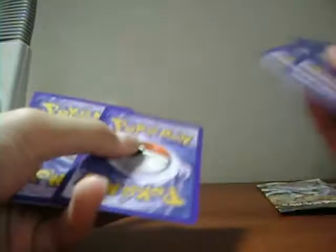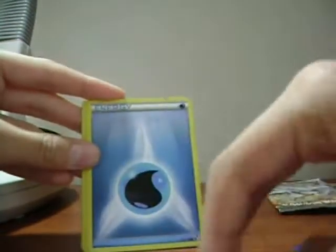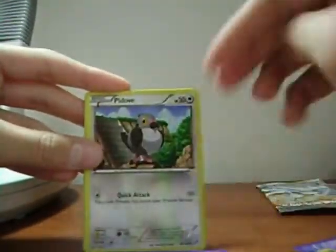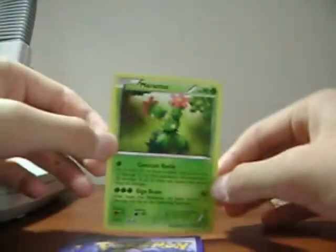I opened it perfectly, just like the first time ever. One, two, three, one, two. Scrafty, Haxorus, Water Energy, Tympole, Pidove, Simipour, Poké Ball, Whirlipede reverse is Tympole. Rare — Maractus! I think I needed that too, awesome.